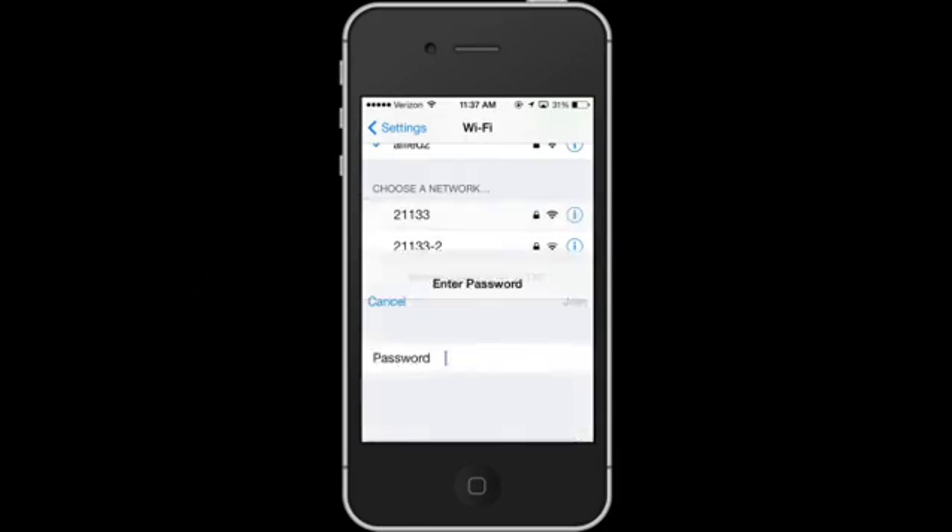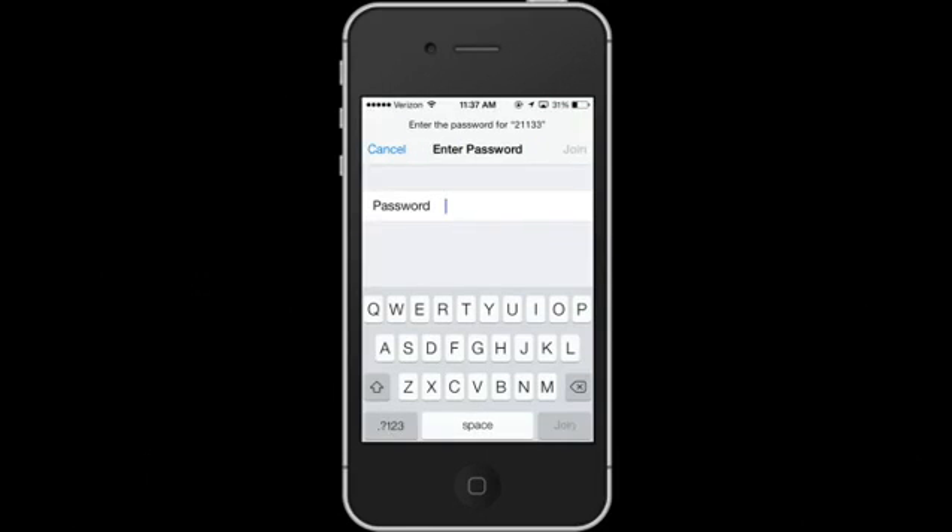Hi, my name is Omega Lee and this is how to configure an iPhone to work with a wireless router. Everyone wants to connect to Wi-Fi and sometimes there's a lot of trouble trying to figure out how to get your phone connected to the internet network that's in your local area.